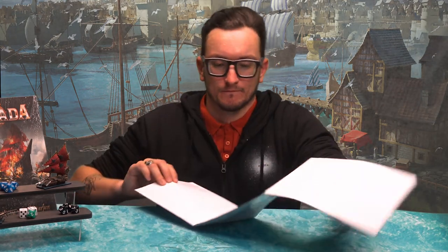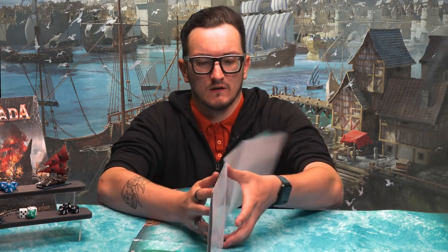I thought we'd do a little video showing you what the Taster Set is and what you get. First of all you get a paper mat. It's a smaller board size than the larger paper mat you get in the two-player set or the neoprene one. The paper mat gives you enough space to play one ship versus one ship, which is exactly what you need when you're just learning the ropes and getting an idea for the game and how the mechanics work.